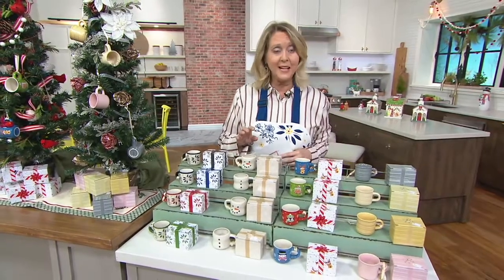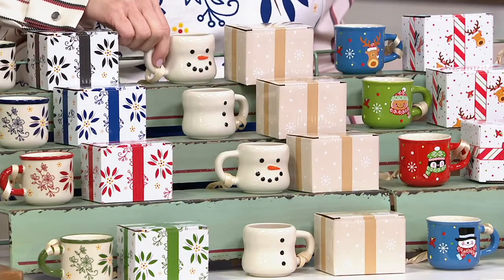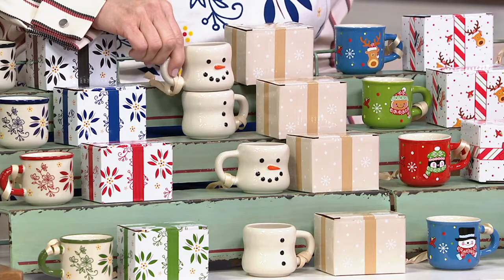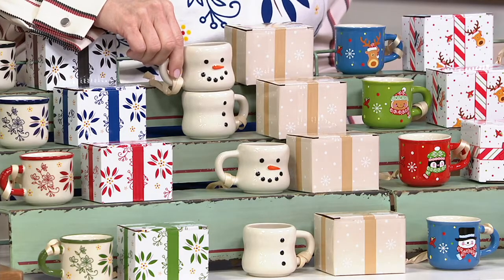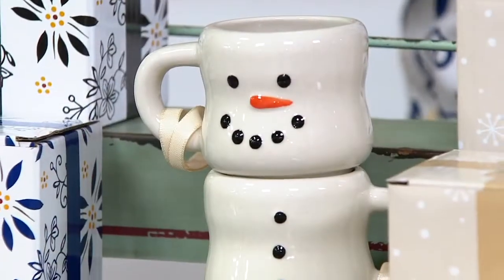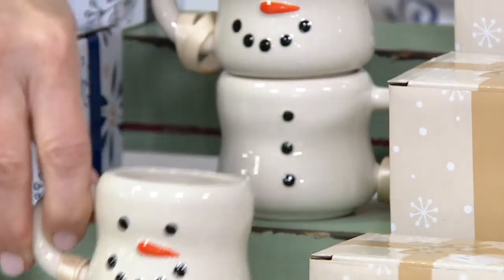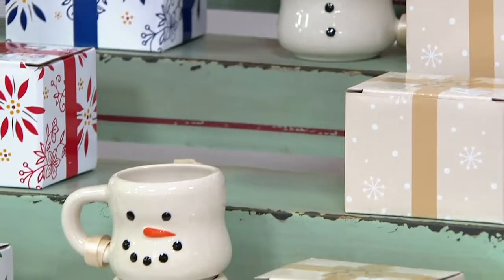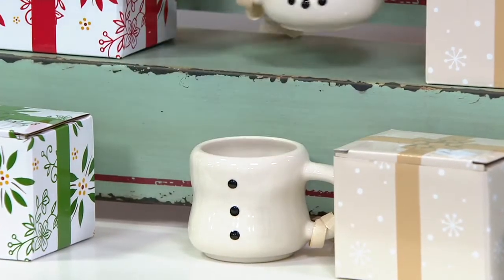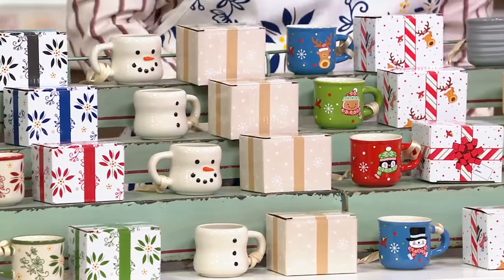This next set is called s'mores. I have to show you the adorable little marshmallow cup. I am a total connoisseur of s'mores — I'm the girl who makes them in the microwave in the winter. When you stack the cups in reverse, they make little snowmen, with their little corn cob nose and all their little buttons. So if you know someone who loves snowmen and loves s'mores, there is your marshmallow cup. We actually hung it on a tree with little graham crackers and chocolate. All individually gift boxed — a brand new pattern you've never seen from us before.